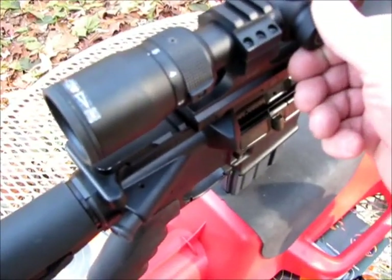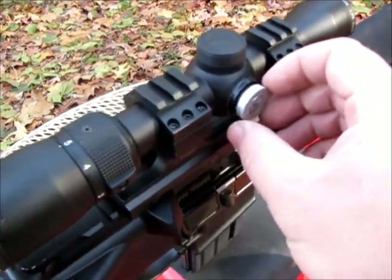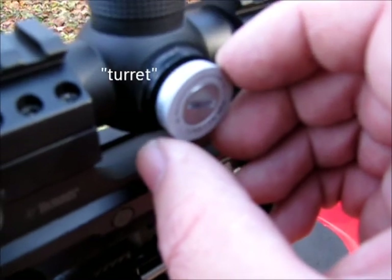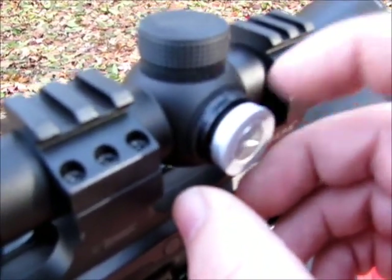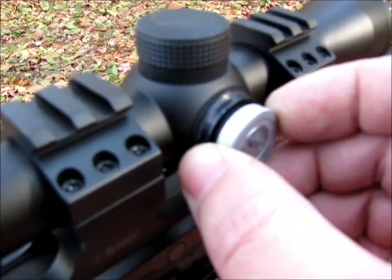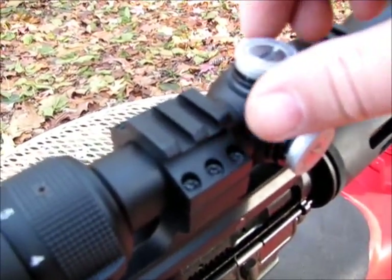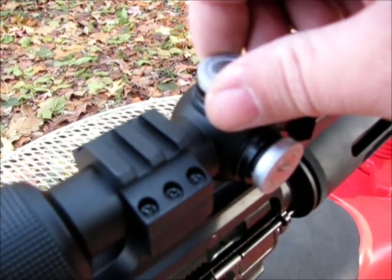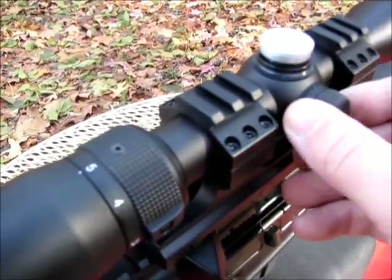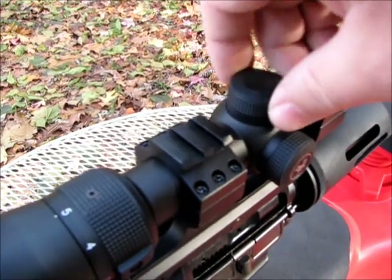Hopefully this will be the last scope adjustment I need to make. It's pretty close. You can see the Vortex dial — quarter-inch clicks — so I need to go one, two, three, four. Alright, we'll see what this does.